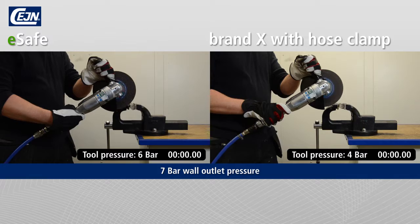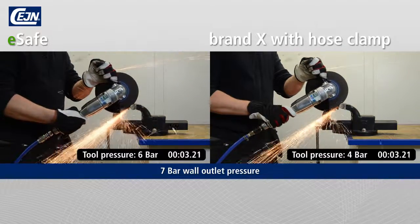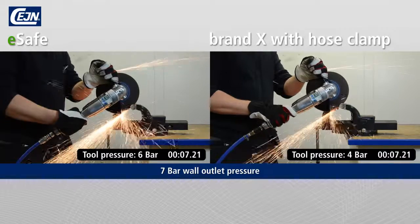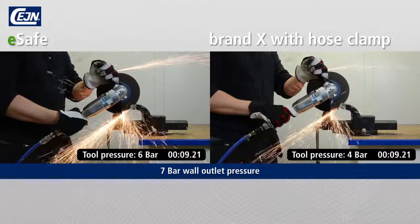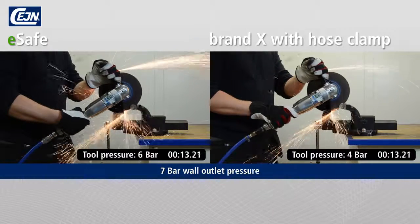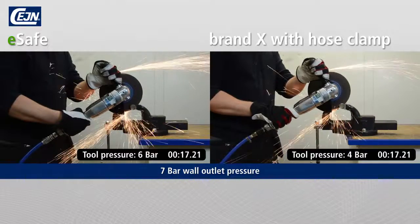Pressure drops and air leaks are expensive. Here, we compare an E-Safe with streamlined coupling with a competitor's coupling with hose clip. With E-Safe and the unique streamlined hose coupling, the machine receives the maximum air capacity, a low pressure drop, and there is no leakage from the hose coupling.